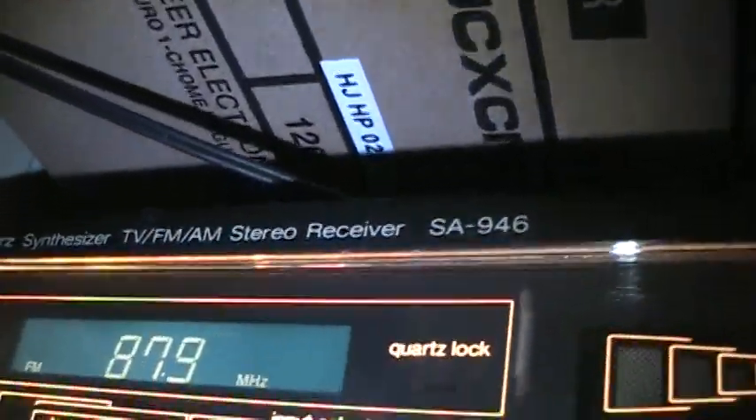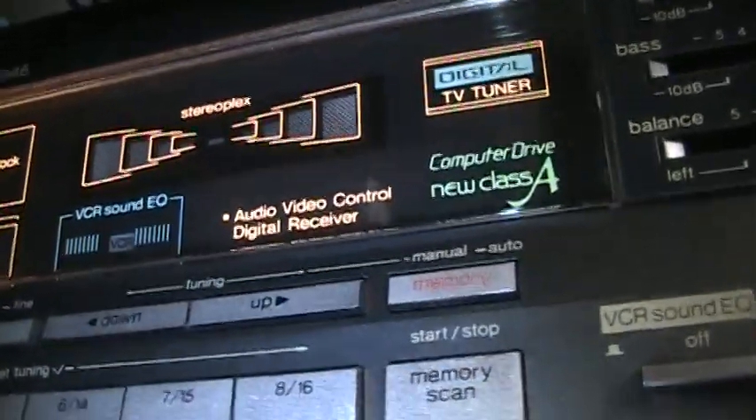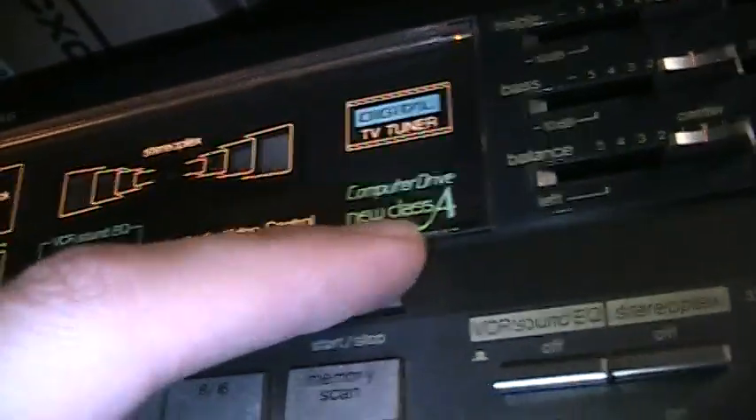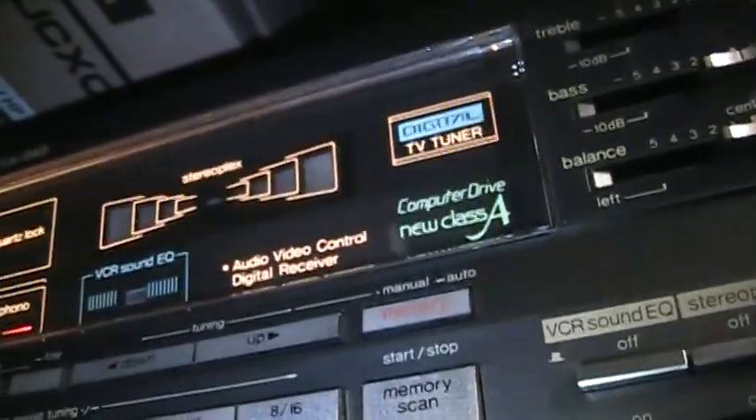You may have seen this Technics receiver in some of my older videos when I was using it on my workbench for testing speakers. It's an SA-946. One unusual feature is the built-in TV audio tuner, which is now obsolete because it's analog and there are no analog stations left on the air around here. It's very 80s styling — it says 'New Class A Computer Drive,' whatever that means. So that's the receiver and that's the turntable. Thanks for watching.